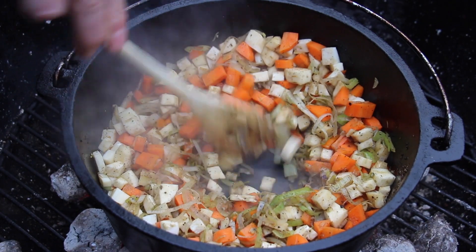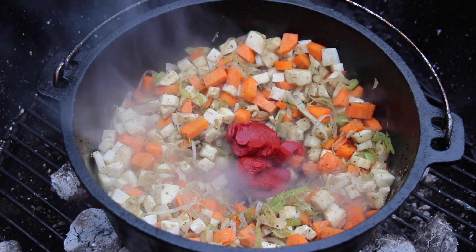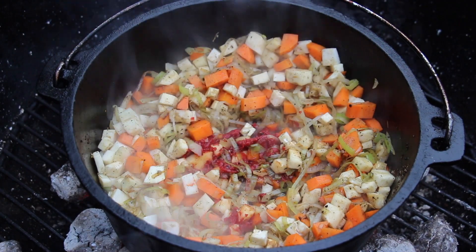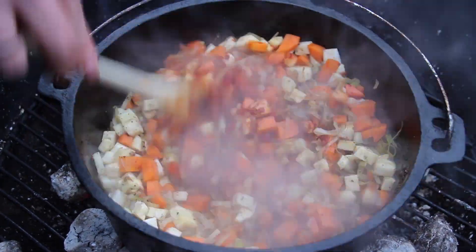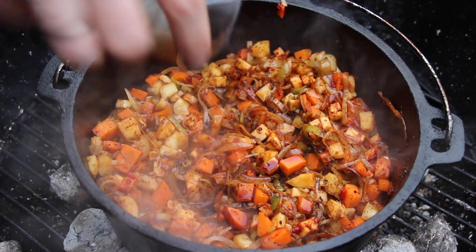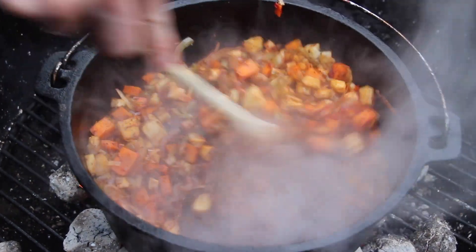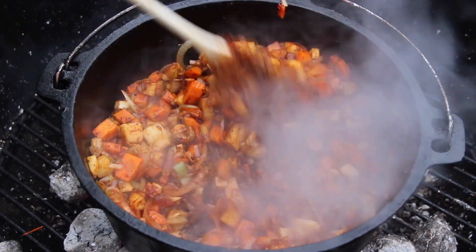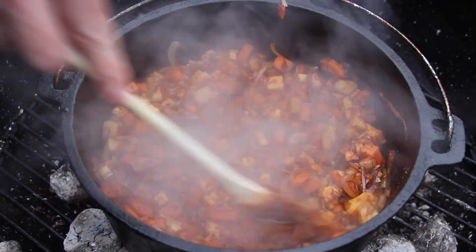Keep going with high heat for four or five minutes, then add tomato paste and let it sit on the cast iron with high heat for two or three minutes — roasted tomato paste gets a really great flavor. Give it a good mix until it takes on a tomato color, then add some balsamic vinegar. The acid is really important in dishes like this, and I love adding balsamic vinegar into the hot cast iron.